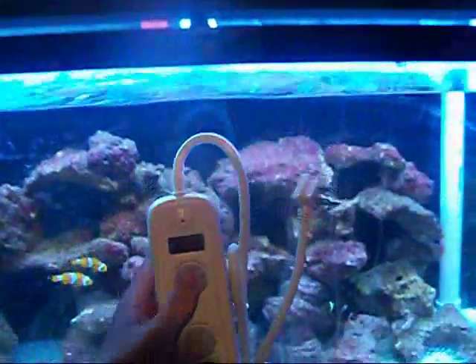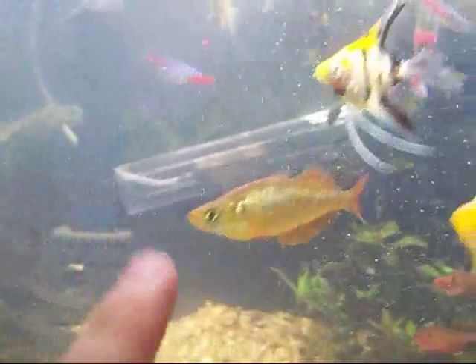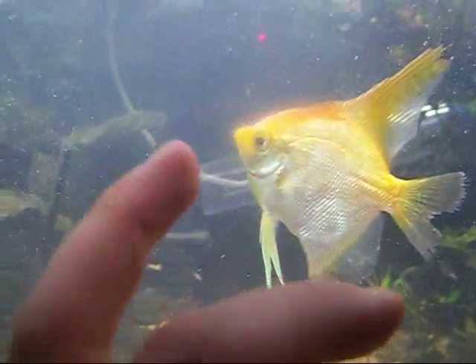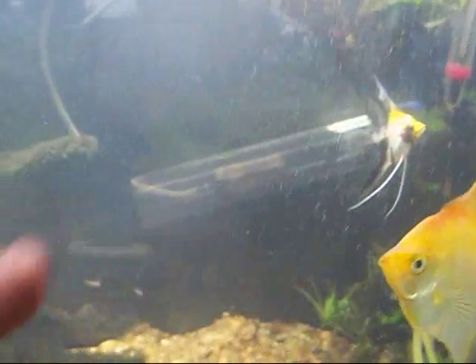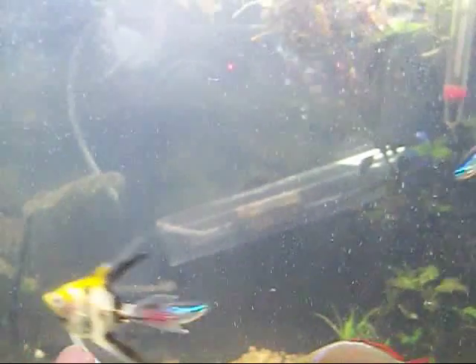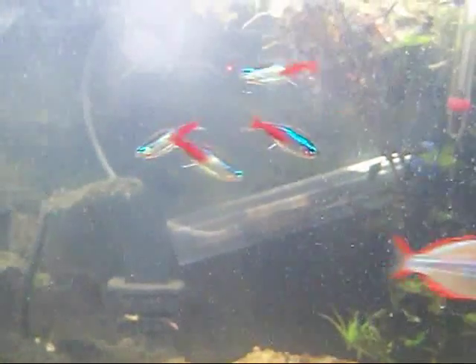I want to show you something on the 125. Hopefully you can see this — the water is a little cloudy from doing a water change. You can see what I made with a DIY diffuser. CO2 is going into the diffuser, and CO2 wants to go up, but I've got a pump on there pushing water down so the CO2 stays in and the water can come out. This way CO2 can 100% diffuse into the aquarium water, giving me much better CO2 injection.